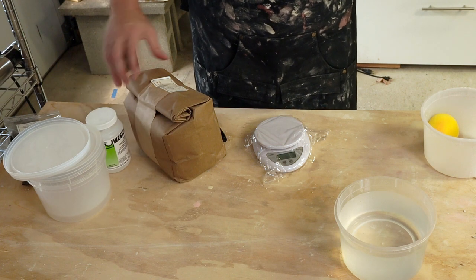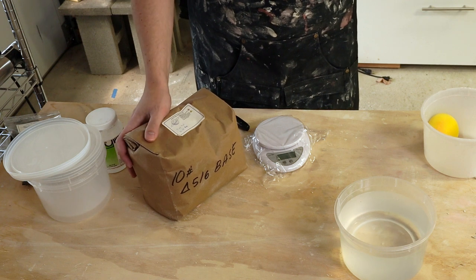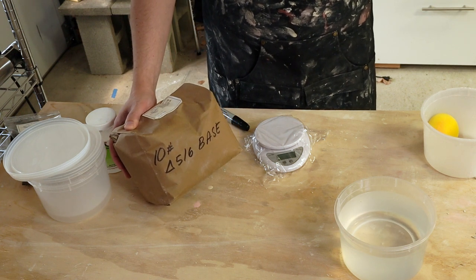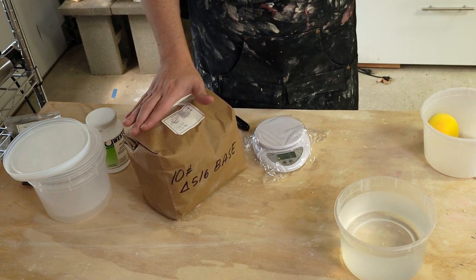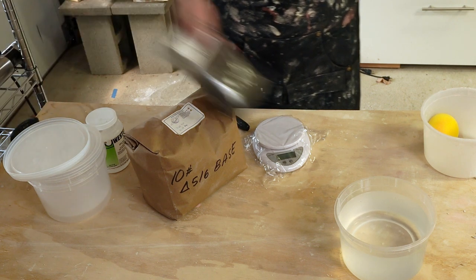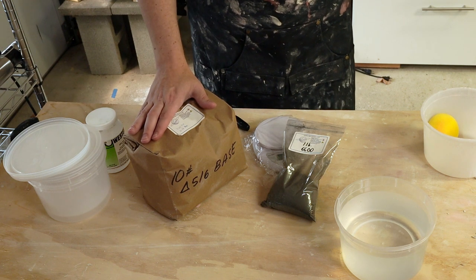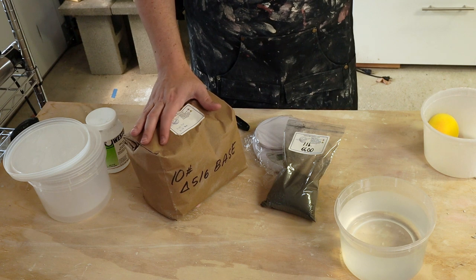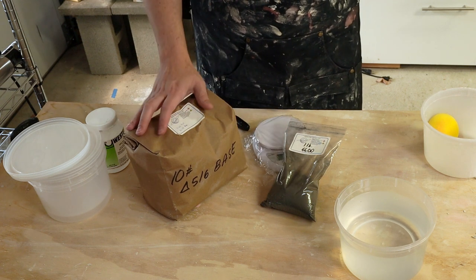So last time I went to the supply store, I picked up this. This is 10 pounds of glaze base and it says to mix 16 ounces — so one pound of glaze base — with 11 ounces of water. That will give me a white glaze base. And then I also picked up some mason stains. Here's a black mason stain. So today I'm going to mix up some base glaze and then divide it up. I'll keep some original and for part of it I'll also add in some mason stain.